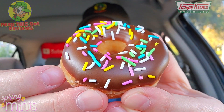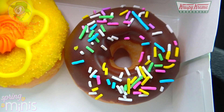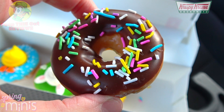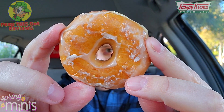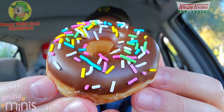Starting off with number one — this one is looking very colorful and very nice. What we've got here is the mini chocolate iced with spring sprinkles. Very simply, it's their standard mini original glazed donut dipped in chocolate icing and then topped off with a colorful spring sprinkle blend. A very lovely situation, and I'm totally digging the size. This is kind of like the starter donut out of the group. Let's peep this out.